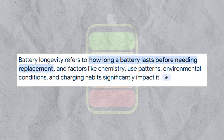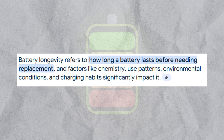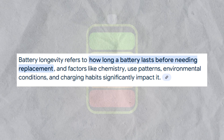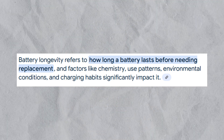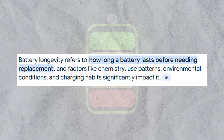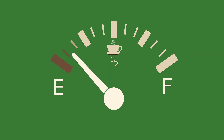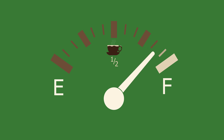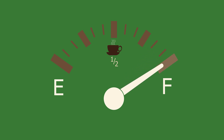So why should you care about CC-CV charging? Three big reasons. First, battery longevity: this method is designed to keep your lithium-ion battery healthy. Overcharging or pushing too hard can cause degradation or, worse, create safety risks — CC-CV avoids that. Second, charging smarts: ever noticed your EV rockets to 80% then crawls to 100%? That's CC-CV at work — not a glitch, but a feature.